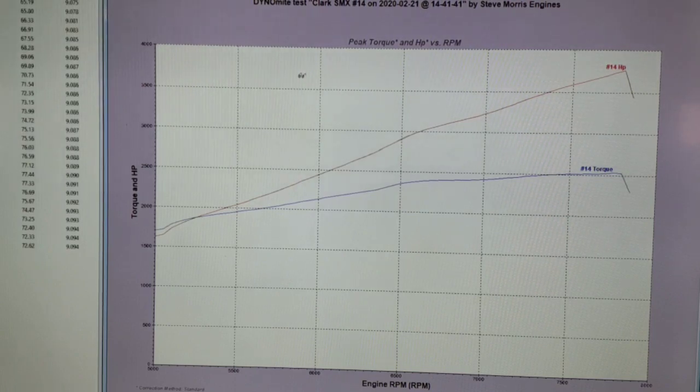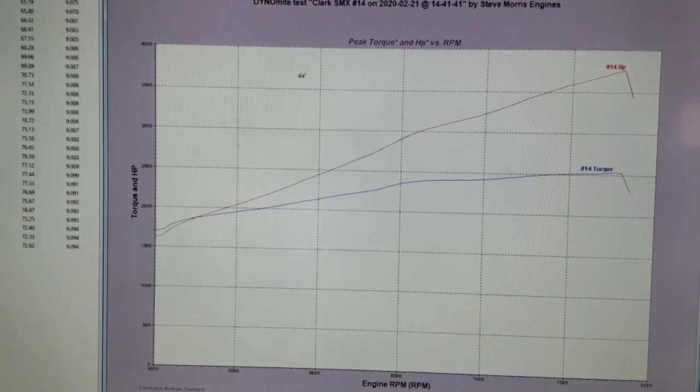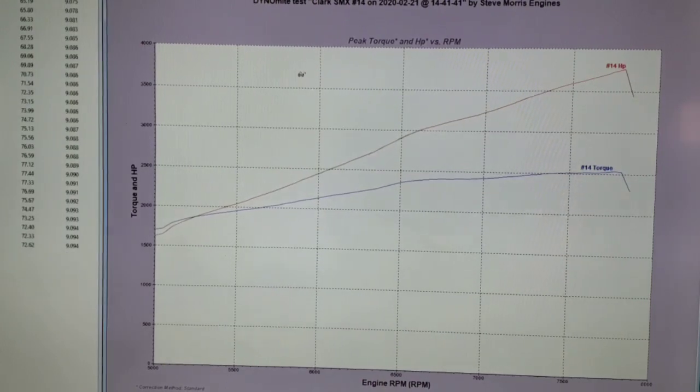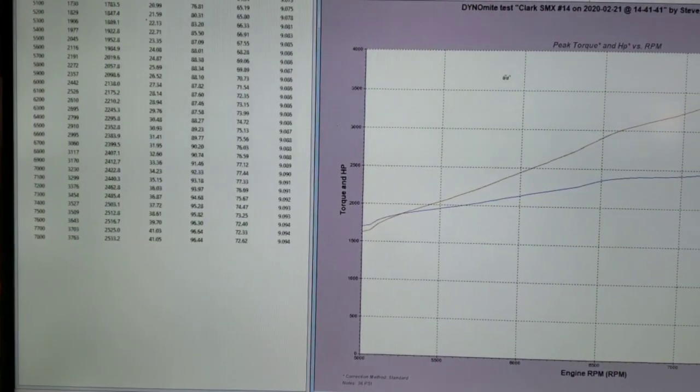We could put more fuel on it, obviously. And you can also see it's still climbing — this thing will make 4,000 horsepower, because I normally run these things up at 9,000-ish RPM. I don't like doing it on the dyno at 9,000 RPM because it's just hard on my dyno parts. We prove it down the track. But all in all, that's pretty good on a 525 cubic inch.